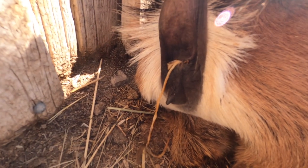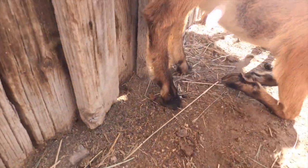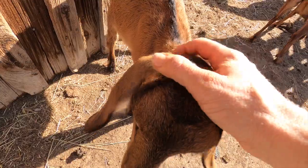This little girl here is called Evie, and you can see she's got some problems. This is a tapeworm — yes, she's got a tapeworm hanging out of her butt. That's really gross. She shouldn't have that.